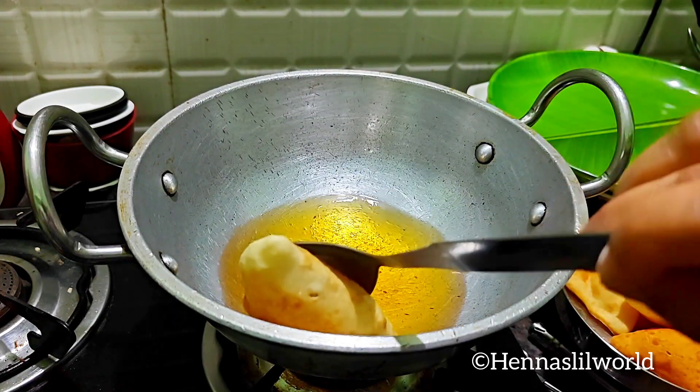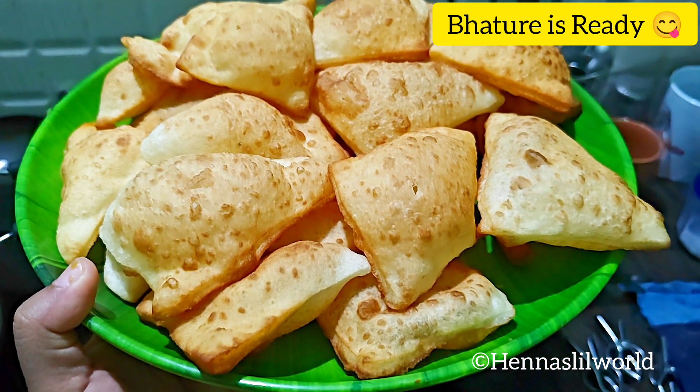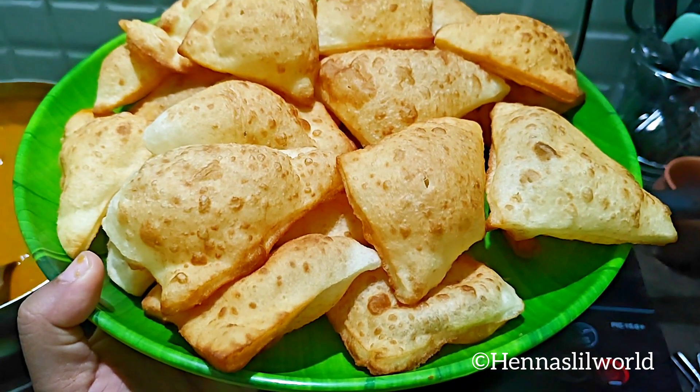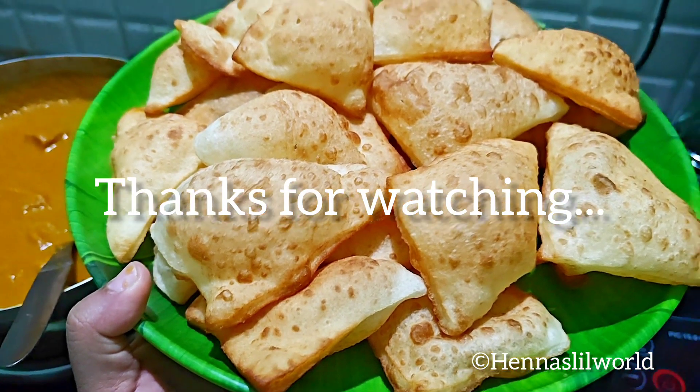We will then put the rice on high flame. That's it — this is our butter chicken. Let's try it. Thank you!